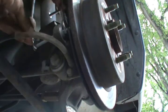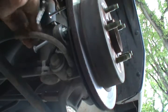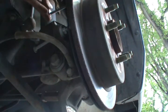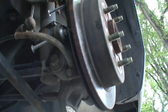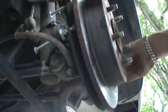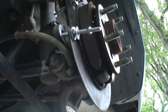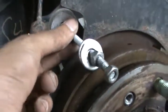Keep tightening till the disc pops. And here we go. And there you have it. That's how you remove the disc using the screw method. The disc is out, and these are the screws that were pushing against it.